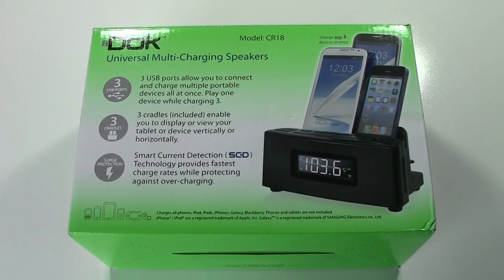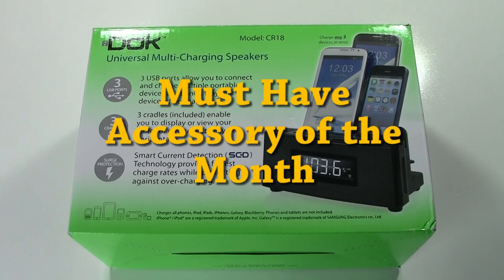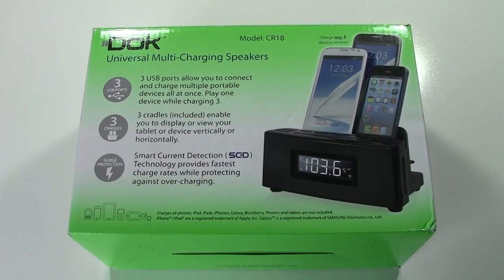How's it going out there? Welcome from H2TechVideos. For this month's must-have accessory of the month, we'll be reviewing the Doak Universal Multi-Charging Speaker, model CR18.